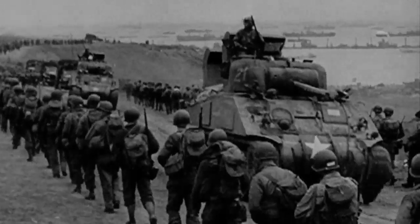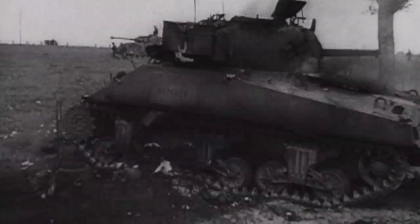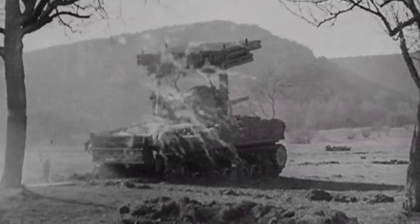The M4 Sherman was a fast and reliable medium tank that served in massive numbers for the Allies during World War II. Although its drawbacks often outweighed its virtues on the battlefield, no other tank of its era could match the exceptional balance and versatility of the legendary Sherman.